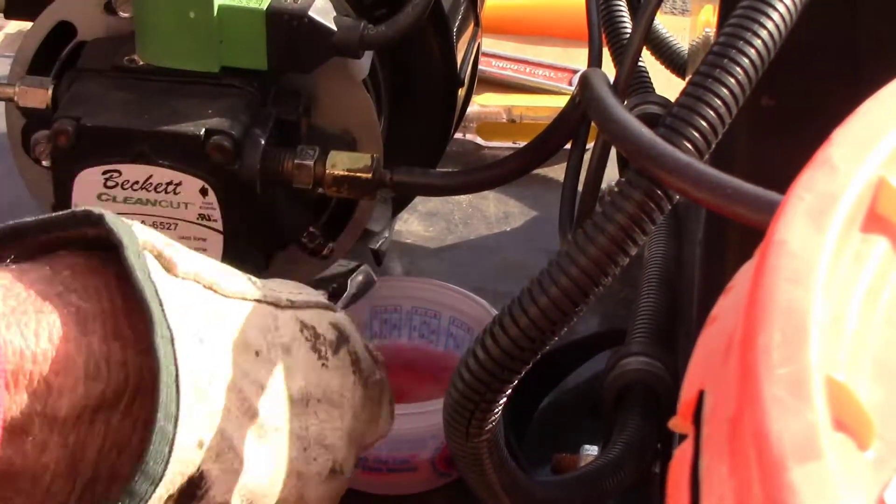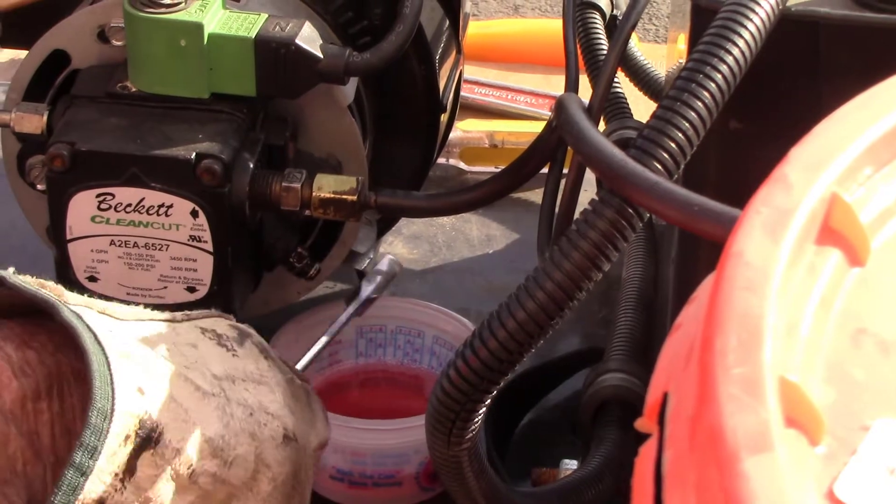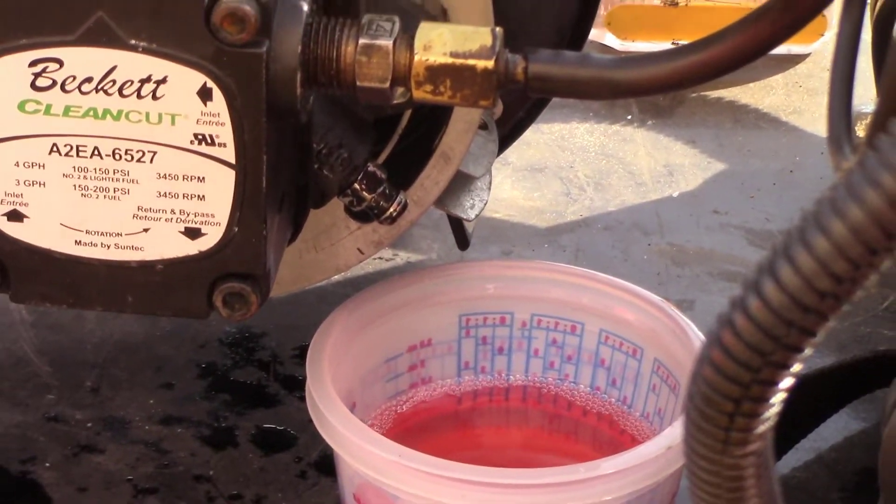Once it goes to start, it'll start spitting a little bit of air, and once you have a good flow of fuel you can shut that off and the burner will ignite. Another issue we see: if you have bled the burner and it will fire but then shuts right back down, it could be your cat eye. Next we're going to show you how to locate the cat eye, clean it, and make sure that it is working properly.